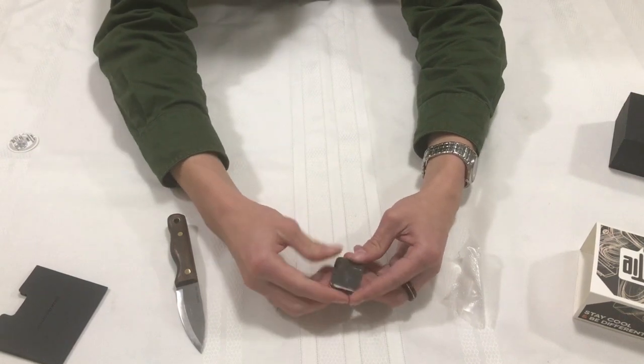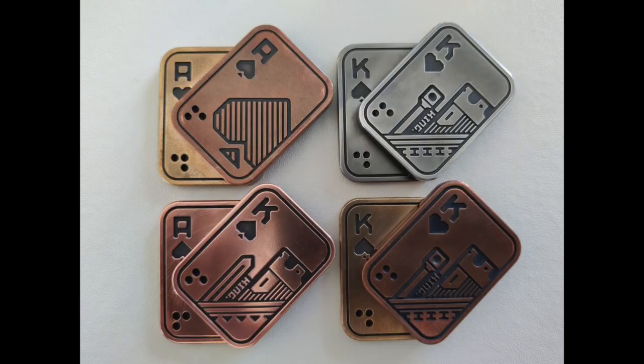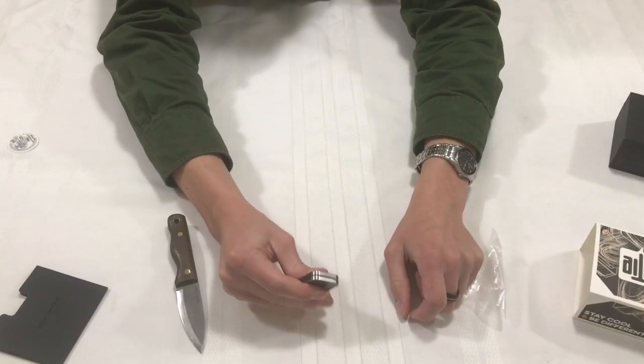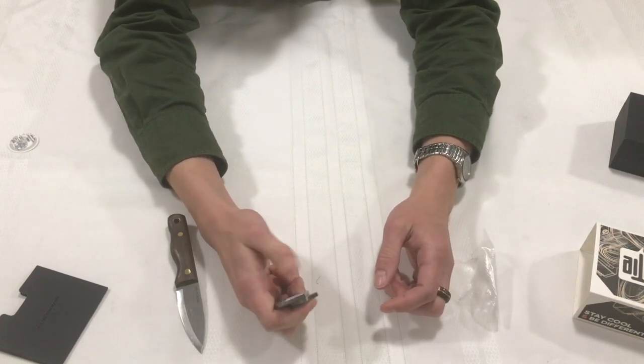Now there are two stopping points. There's spot number one, and then the full stop, and then it's a slam close — like so. There's also a clicking function right here, so you can just sit there and annoy your friends. There's only one clicking spot, and that's basically the gist of this tool. It's really just for fidgeting around.